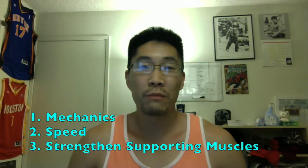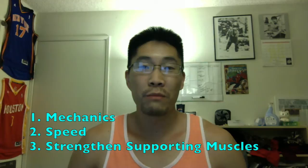So there are a couple ways you can improve the movement. You can either work on improving the mechanics, the speed of the lift, or building up the supporting muscle groups and finding that weak link in the kinetic chain. This workout is one of two different types of bench press workouts that I do to help improve my bench press. Give it a shot and let me know in the comments below if it's helped you improve your bench press.